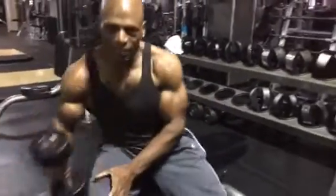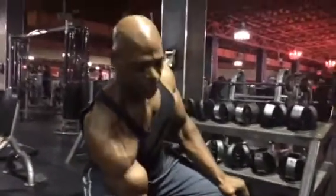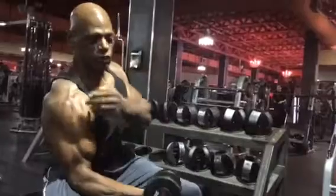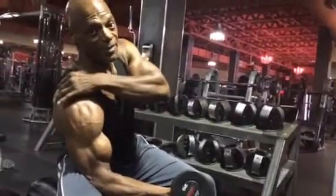I'm going to take the dumbbell. What you don't want to do is curl the dumbbell like this and have the shoulder up here. If your shoulder is sitting up top, you're using your shoulders and your back muscles.